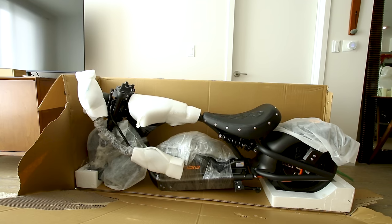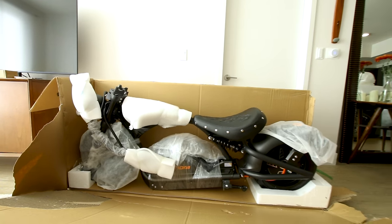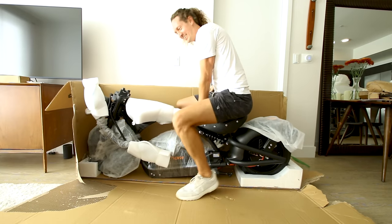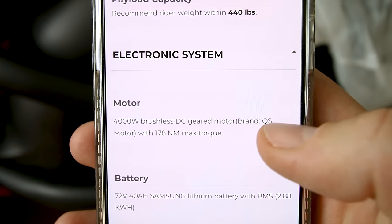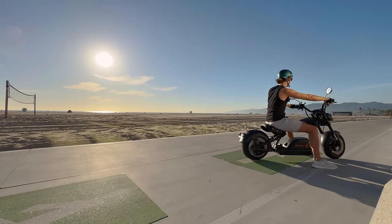There it is — I'm getting like Harley Davidson vibes from the seat and the nail heads. And my goodness, look at the size of this motor. The website says it's a 4,000 watt QS motor with 178 Newton meters of torque.